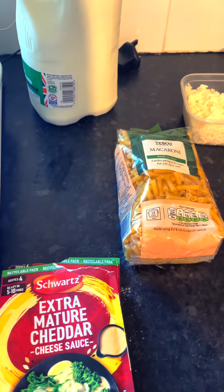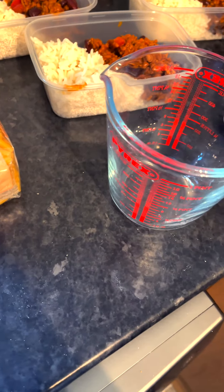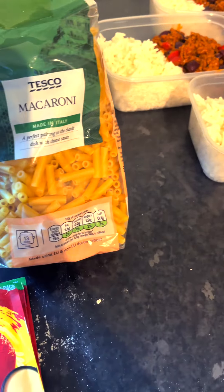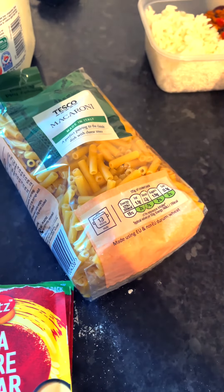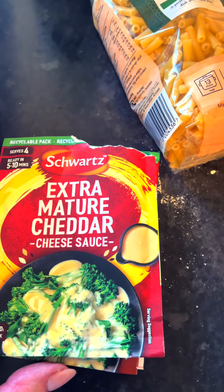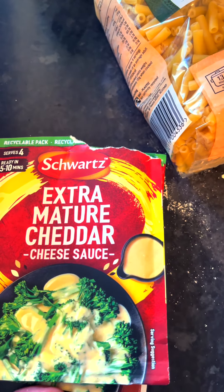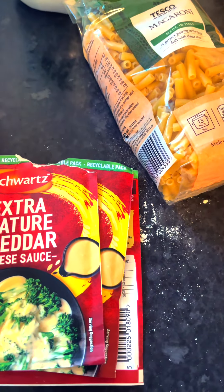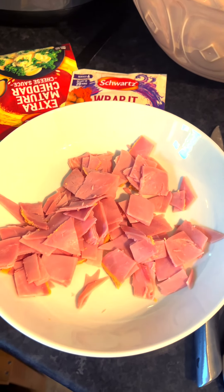I'm going to make macaroni and cheese again. I'm using Tesco's macaroni, which is quite cheap, and a cheese sauce mix — normally I'd make my own sauce, but today is a mammoth day where I'm doing a lot of stuff. I've chosen three packets. I'm putting ham in it, chopped up, for extra protein.